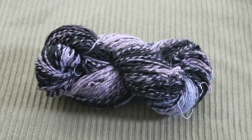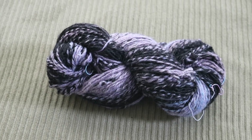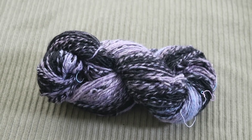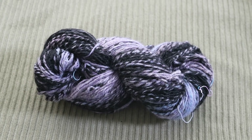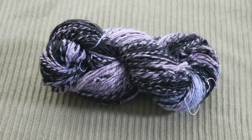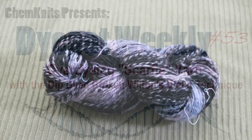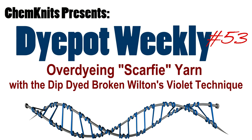I am Rebecca from ChemKnits, and if you enjoyed this video, subscribe to the ChemKnits Tutorials YouTube channel and give the video a like. I release at least two new dyeing videos every week and we have a lot of fun. If you are interested in supporting ChemKnits on a more personal level, check out the ChemKnits Patreon — you can find a link in the video description. Thank you so much for watching!